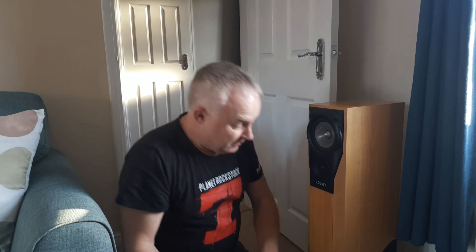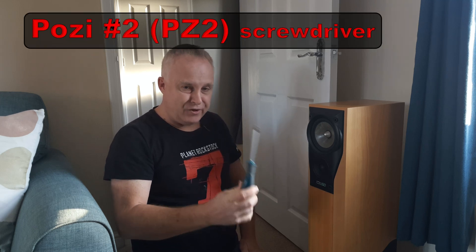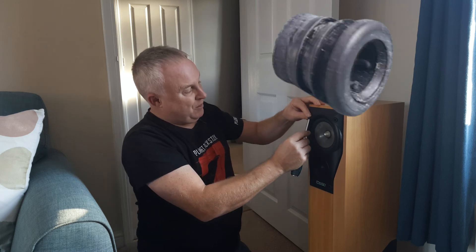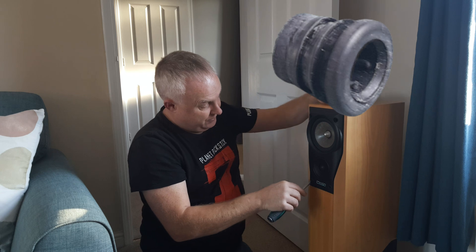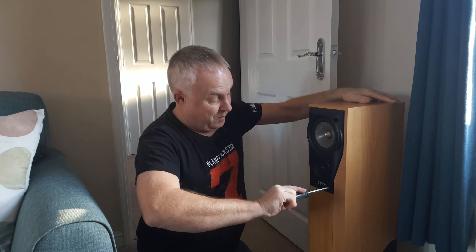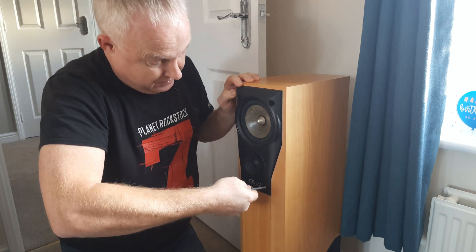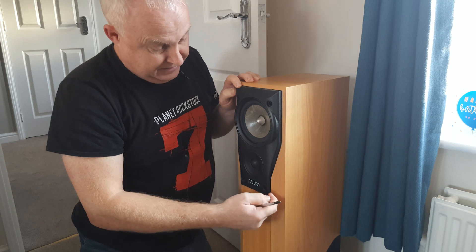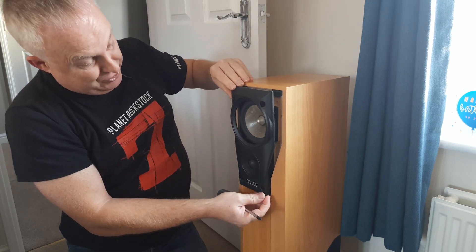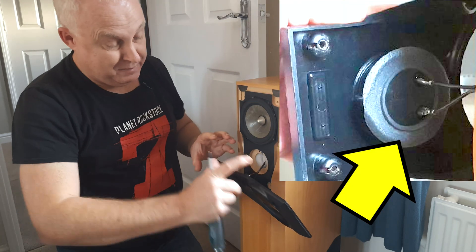First thing - very important - turn your amplifier off and disconnect the speakers at the terminals at the back. Remove the front grille. You will need a Posi number two, that's a PZ2 screwdriver, not a Phillips. Hook the little rubber bungs out of the front of the speaker, and then with your Posi number two engage in the screw nice and square and undo. Once you've removed those four screws, with your screwdriver in one of the holes, just twist it slightly sideways, get the plastic cover started, and lift it away squarely but gently. Be careful because the tweeter is mounted within this plastic casing.